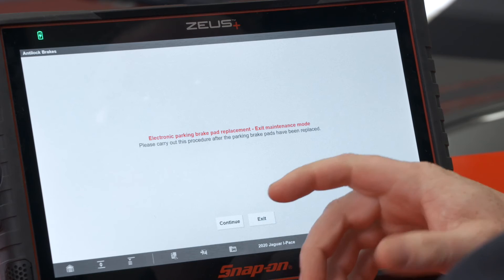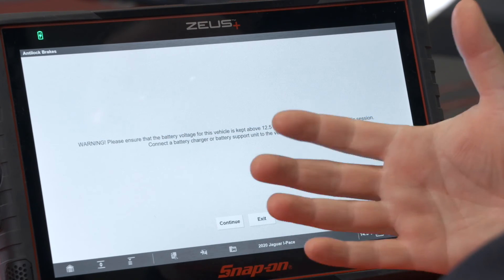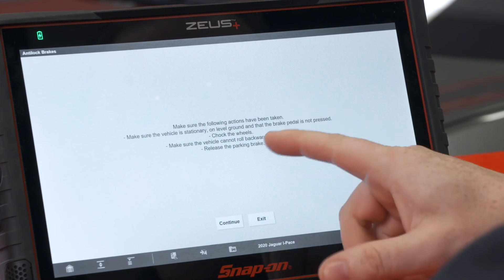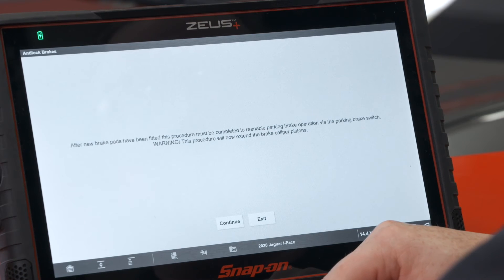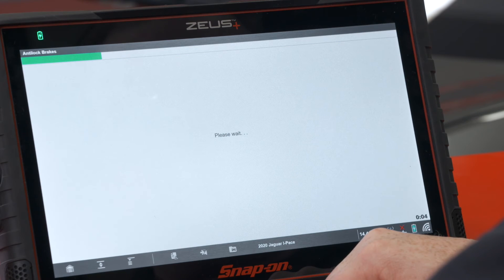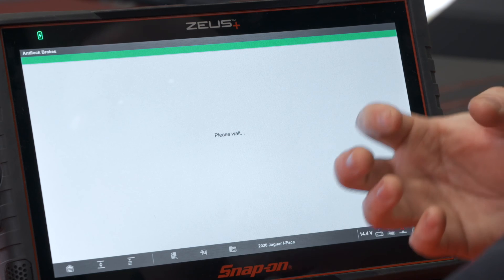Please carry out this procedure after the parking brake pads have been replaced. Please ensure the battery voltage is kept above 12.5 volts as before. Make sure level ground, chalk the wheels — all the things we had to do before. After new brake pads have been fitted, this must be completed to re-enable the parking brake operation via the parking brake switch. Make sure it's in neutral or park, and then it will now bring the parking brake motor back in.